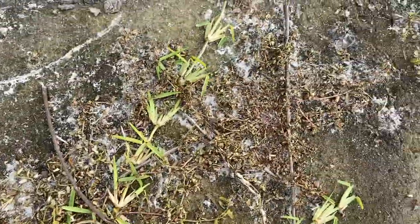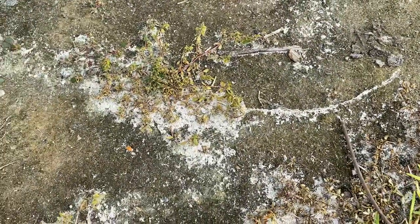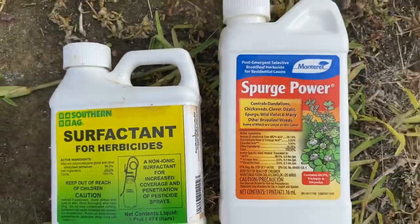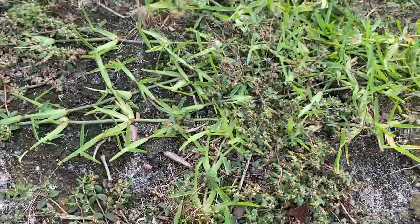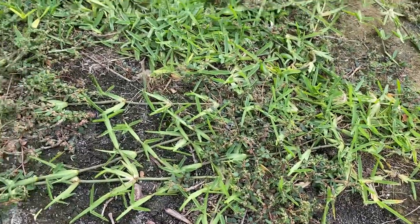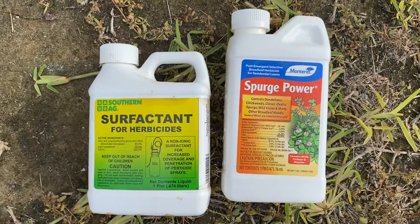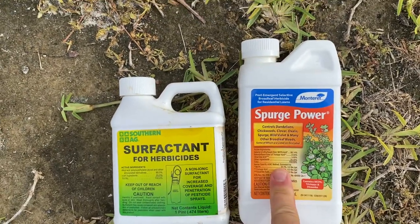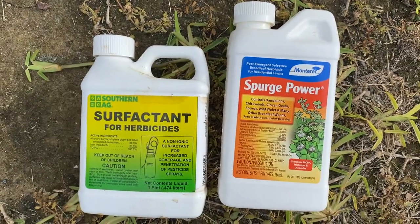It is one of the best sprays I've used for killing weeds, and you can see it kills things other than just spurge. But this purple weed right here is pretty resilient in the south. I put it in a two-gallon sprayer — about a tablespoon, two ounces per gallon — and it does the trick. So if you've got spurge, check it out.